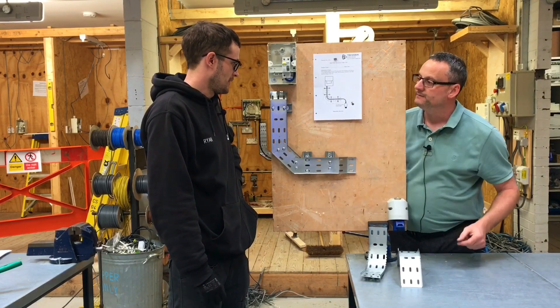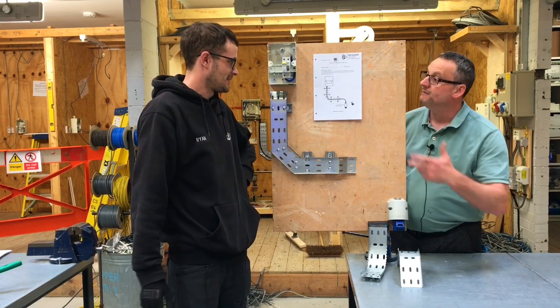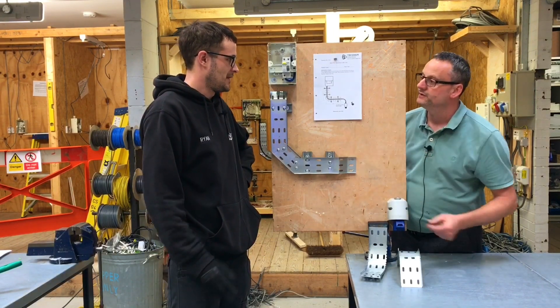What cable are you going to strap to it first? We're going to do SWA first. Okay, and following that we're going to take that out and next we're going to put some SY flex on it. Good.